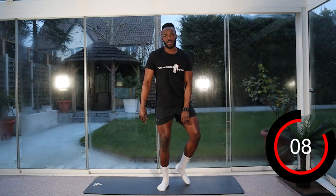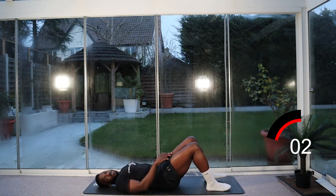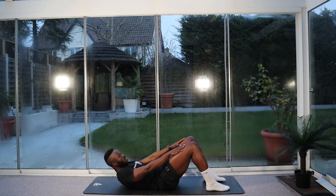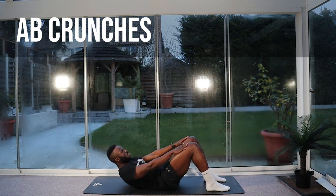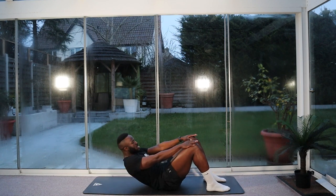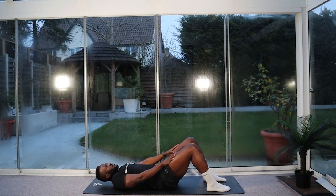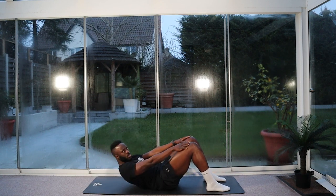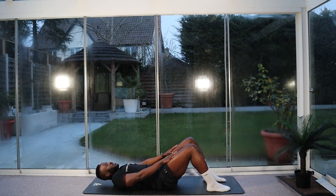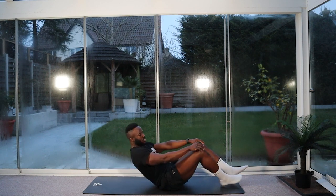Start the move — we're going to go down into our crunches in five seconds. Three, two, one — let's go. Ten seconds left, keep going. Crunch the abs, don't jerk the neck, keep it nice and smooth. Good. And stop.